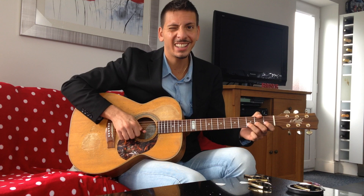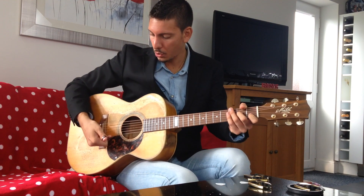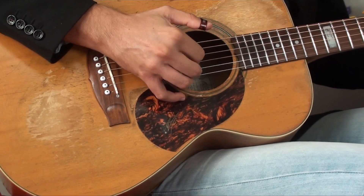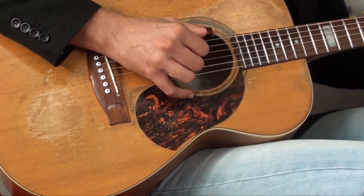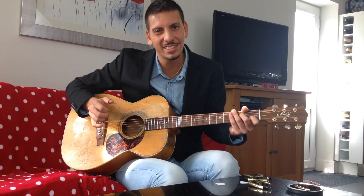So the first thing I would do — when I get this harsh sound all the time it makes me a little bit uncomfortable. So instead of doing that, rather than using the top of my fingernail and hitting it too hard, I would just bring the fingers down like this, and it would give a much warmer tone.